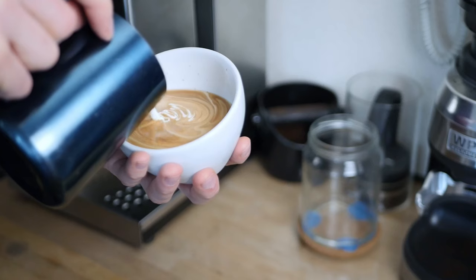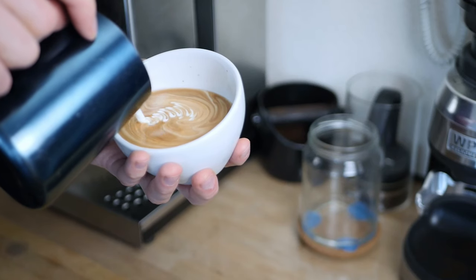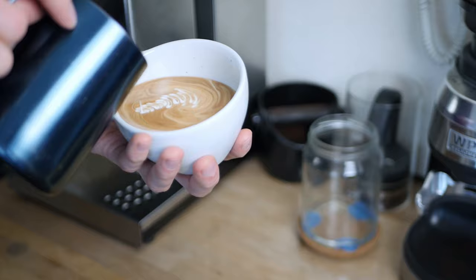So you're ditching cow's milk for whatever reason and you're looking for the tastiest alternative for your morning latte. But alternative milks are really difficult to steam properly, so how do you get that creamy texture and maybe even pour some latte art with alternative milks? That's what this video will show you.